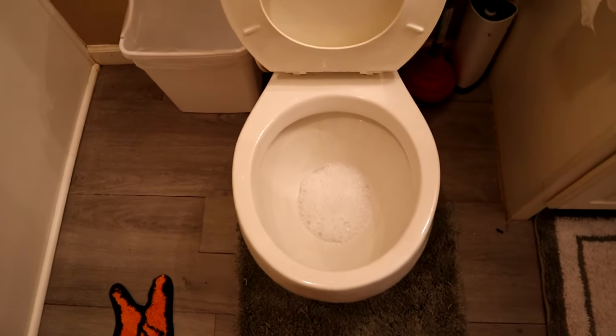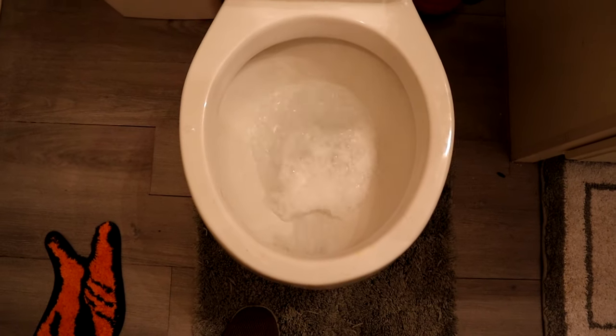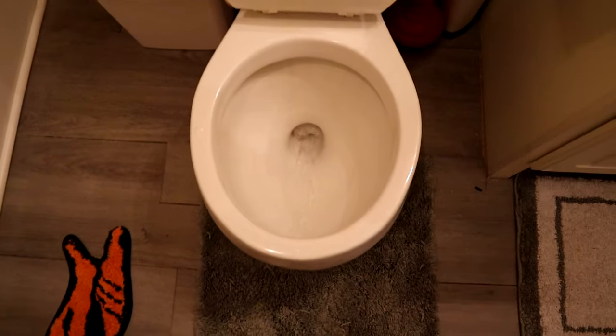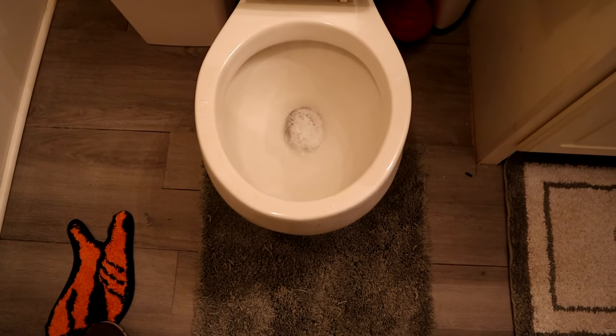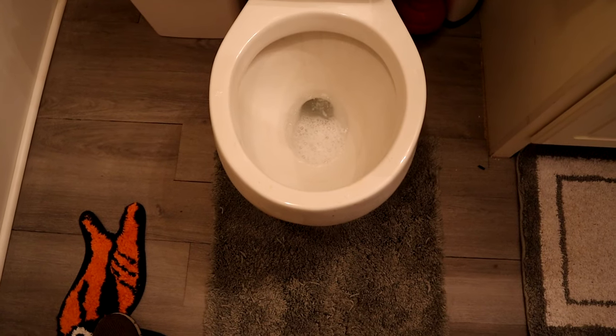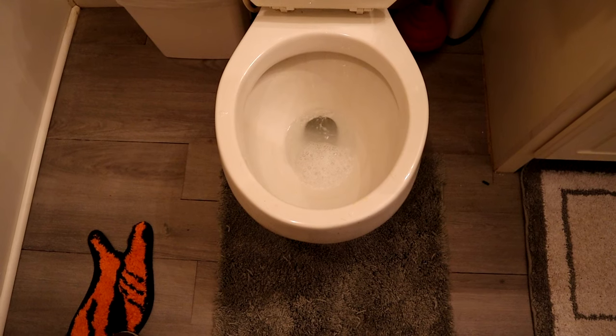Ok so it's been about 10 minutes. We've got a bunch of bubbles in there from the soap. Let's go ahead and flush it and see what happens. Oh yeah, look at that — just like that. Go ahead and give one more flush to make sure it still works.